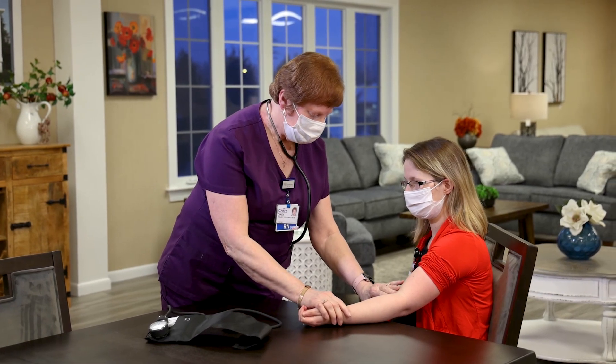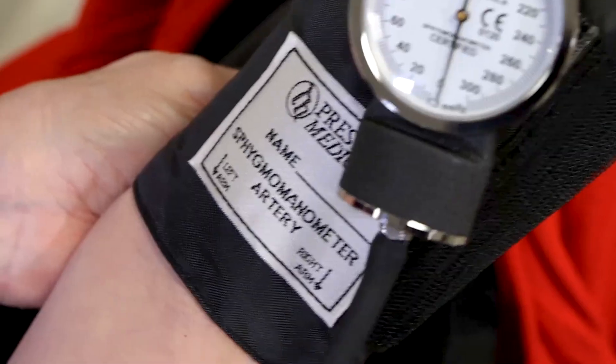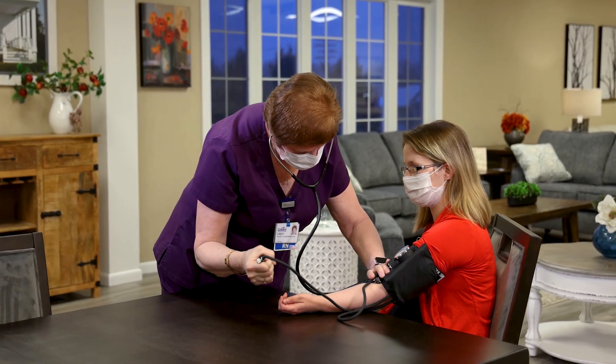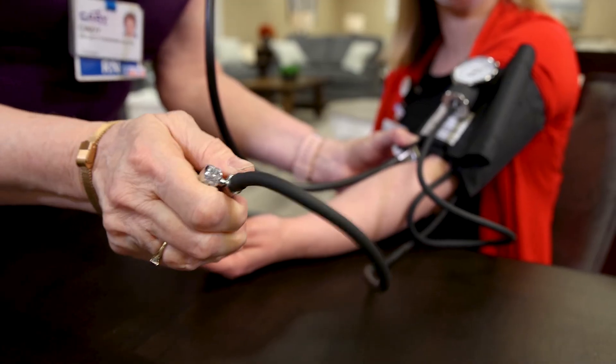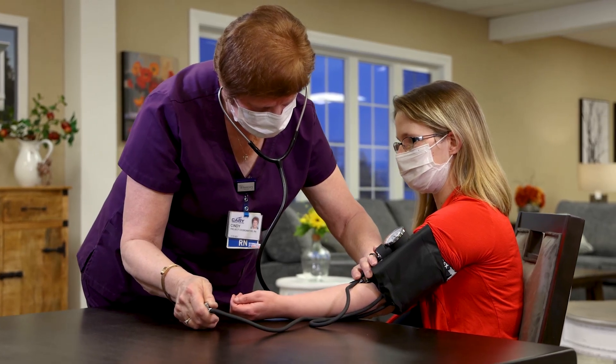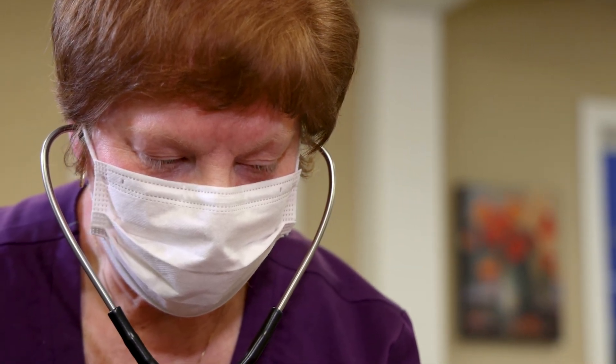The brachial artery is found by taking two fingers and placing them here, where you'll feel the pulsation. You're going to line the arrow up of your cuff above one inch of the brachial pulse, and you're going to inflate the cuff at 20 to 30 millimeters above the point where the pulse disappears. Wait about 15 seconds before releasing the valve, deflate at 2 millimeters per second, and listen for the pulse to start and then its disappearance.